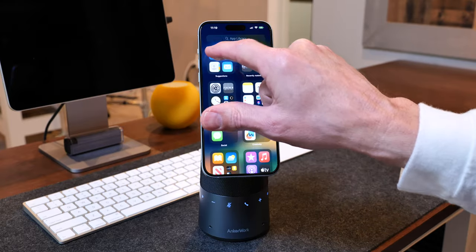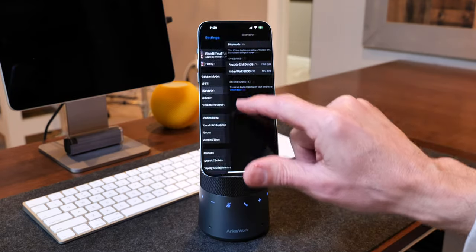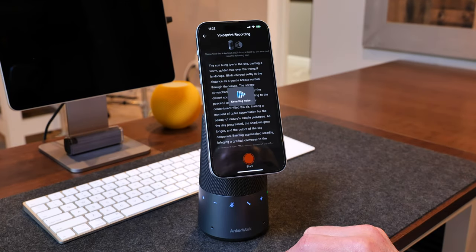What really sets the S600 apart from every other speakerphone on the market is its ability to capture your voice, create a voice print, and then use that voice print to isolate your voice when you're on a call — magically eliminating all background noise so that the person on the other end hears only a crystal clear version of your voice. I've never seen anything like this, and it works perfectly. Setup is a simple four-step process: download the AnchorWork app from the App Store or Google Play, connect to the S600 in your Bluetooth settings, connect again in the AnchorWork app, and then create a voice print by reading a short piece of text. That's it — you're ready to go.